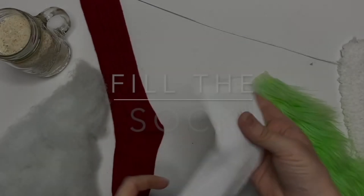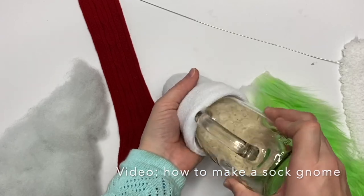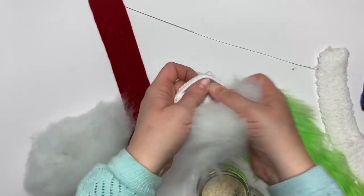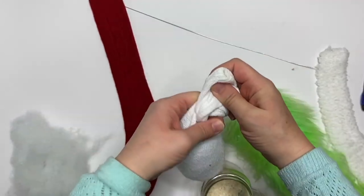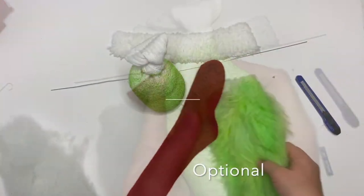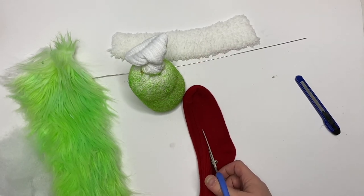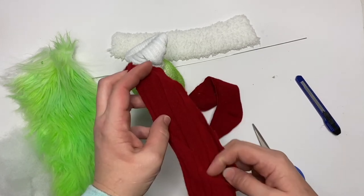If you're new to sock gnomes, I have a very detailed video about how to make one. We're going to start with a white sock because I couldn't find green. I added weight, added polyfill, and tied it off. I no longer use food products so rice is not recommended, but I colored mine with an oil pastel — that's how you can color it without transferring color.